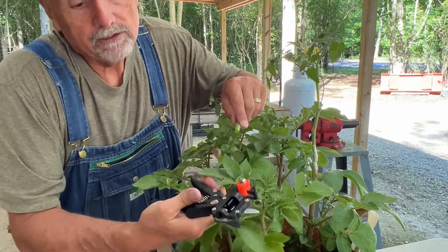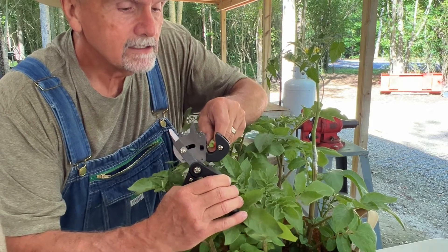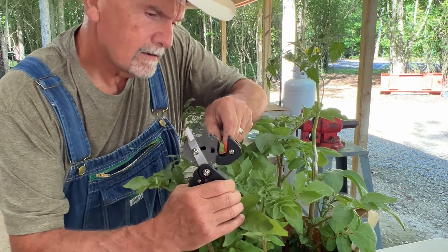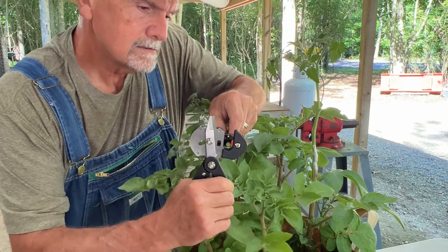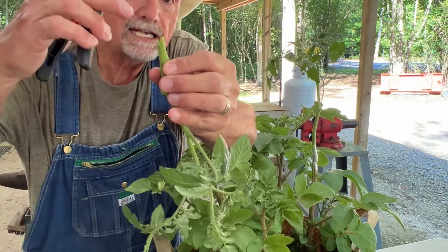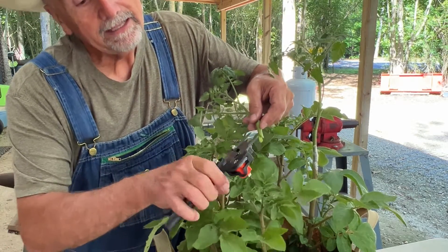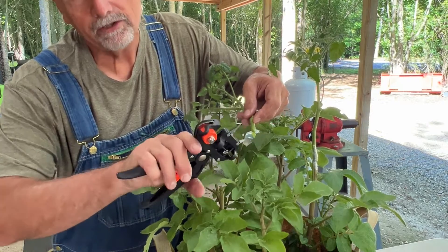If you have a grafting tool like this, I just wanted to show you what the cut looks like. It gives you a little cut that has a notch in the middle. When you get the cut it has a little notch like that, then you turn this around and notch the other side.